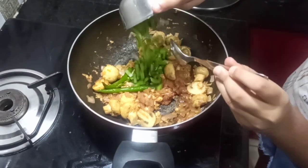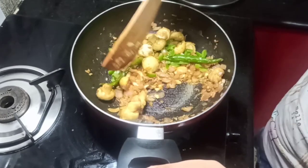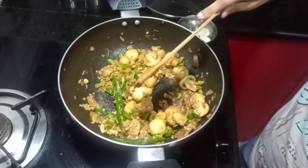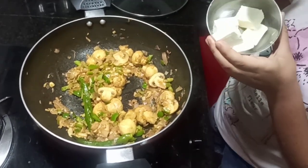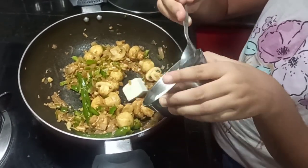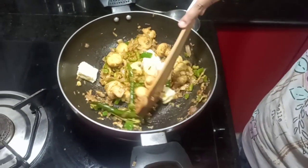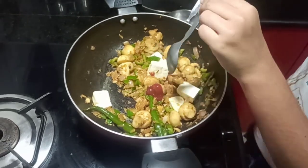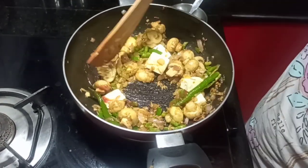Now I'm going to add my capsicum — we add it last because we don't want it to get soggy. Now I'll add paneer because my father doesn't like mushrooms that much. I have soaked the paneer in hot water for a few minutes so it is nice, soft and fluffy. I'll add ketchup to give that sweet taste to our ghee garlic mushrooms.